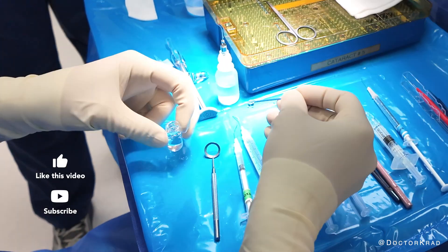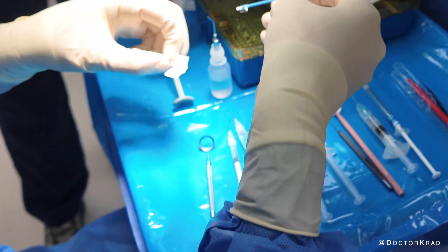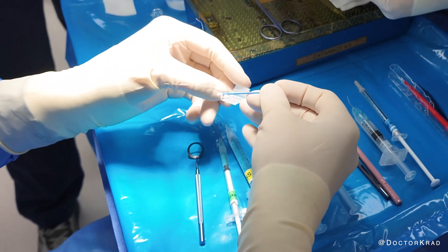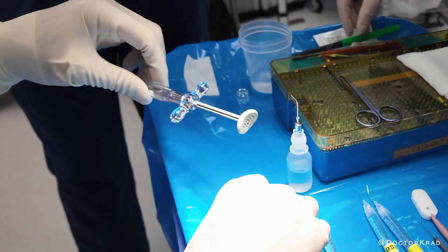Her prescription is so bad that she's not a candidate for any laser vision correction procedure — not LASIK, not SMILE, not PRK. Her prescription is so high that it wouldn't be safe. We need a better and safer option.